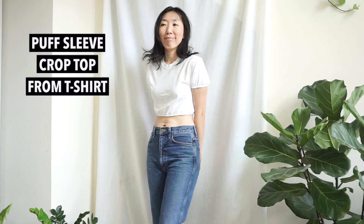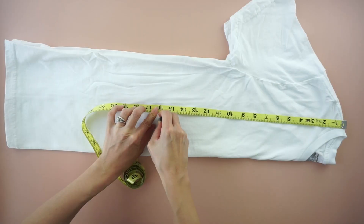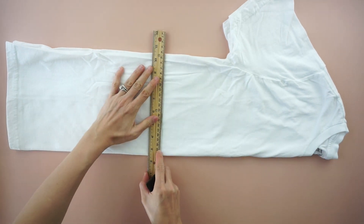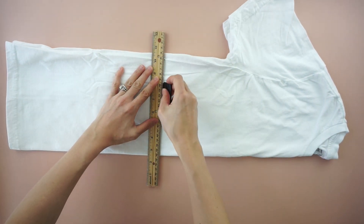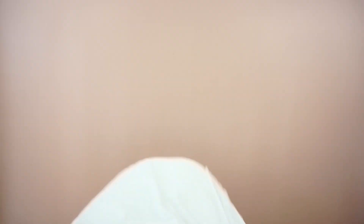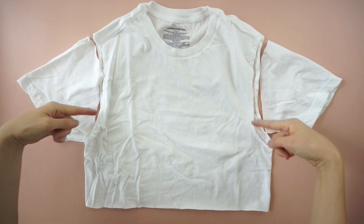For this poof sleeve crop top tutorial, start by folding the t-shirt in half. Mark 16 inches down from the high point on the shoulder. Draw a straight line across and cut to make a crop top. Cut along the armhole seam to detach the sleeves.